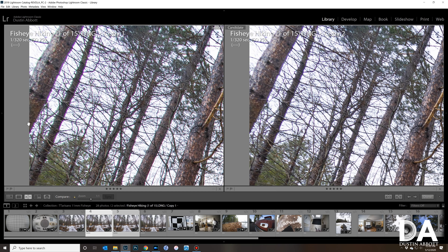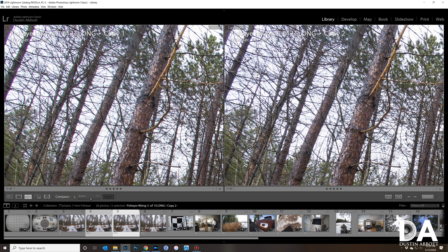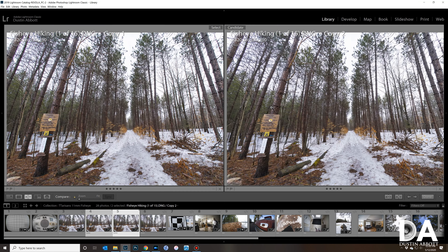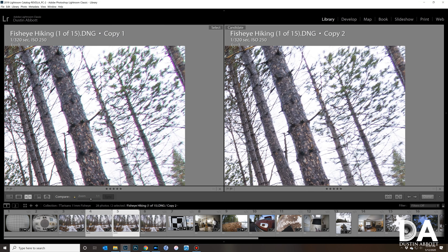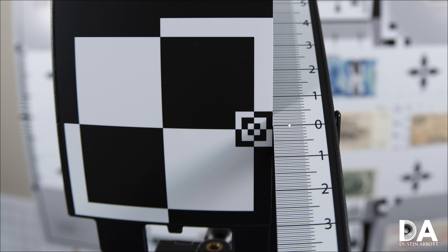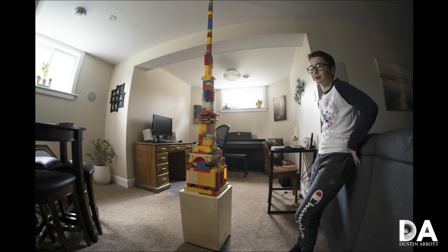There is a fair bit of lateral chromatic aberration, but one-click correction in Lightroom clears it up significantly — it's not completely gone but no longer a significant factor. Interestingly, longitudinal chromatic aberrations are actually really well corrected. There is a surprising amount of contrast and sharpness, and there's no real evidence of purple or green fringing before and beyond the plane of focus.